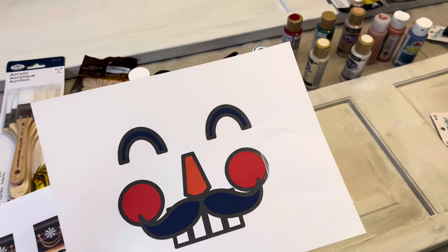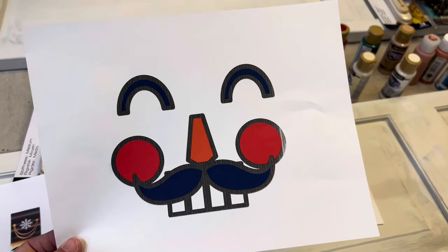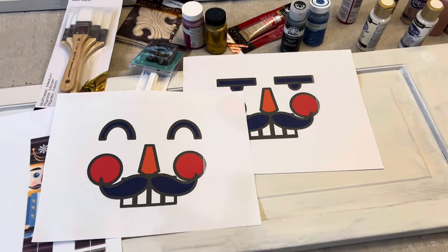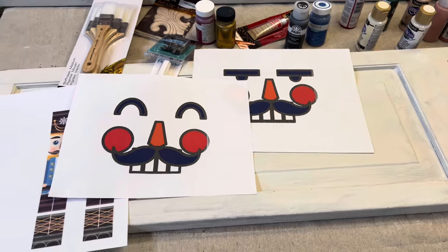If you don't like drawing or you don't have Canva, there are many stores on Etsy that sell just printables. For less than two or three dollars, you can buy a whole set of printables — maybe 15 to 20 different faces. They'll send you a downloadable file and you can print them out and size them however you want. I just used Canva to do that.